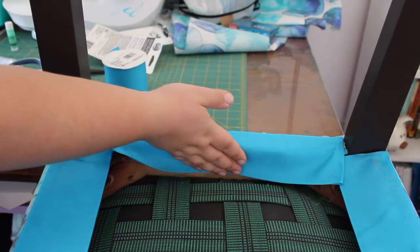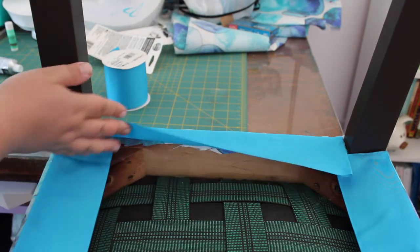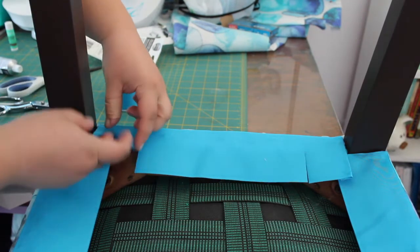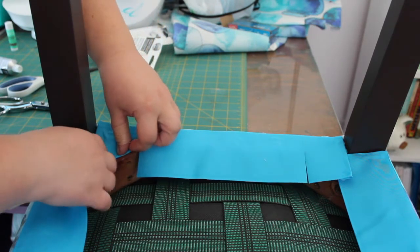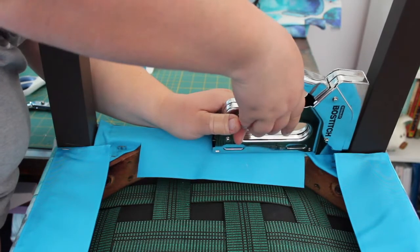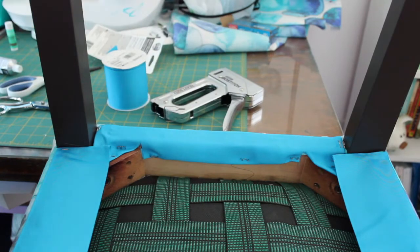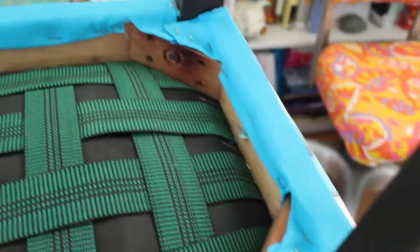Now it's time to tuck everything under and make it all clean and nice. To deal with these corner bits, I'm going to cut up to them — just like that — and then take the bits sitting on the corner piece and fold it under. Staple right there, and staple here as well. Then this bit can just fold under on the other side. I'm going to repeat that on all four sides. I just finished all the little tuck-unders underneath — we're all done with that.